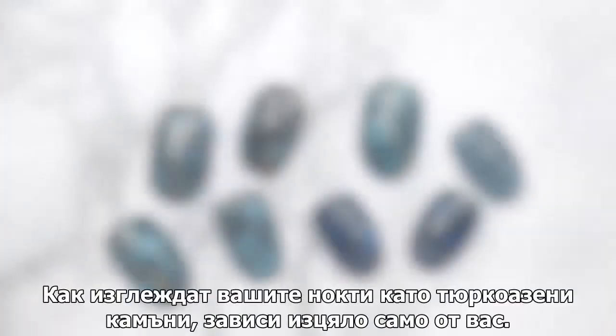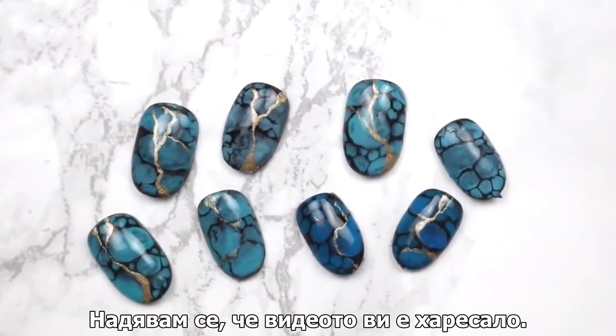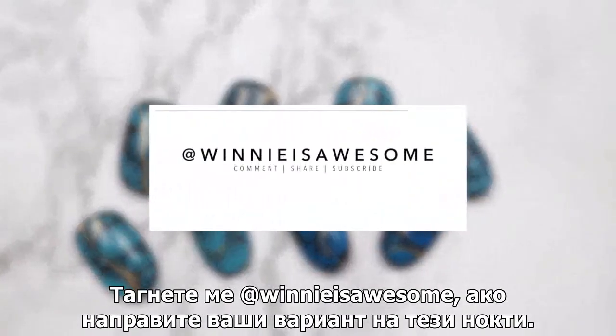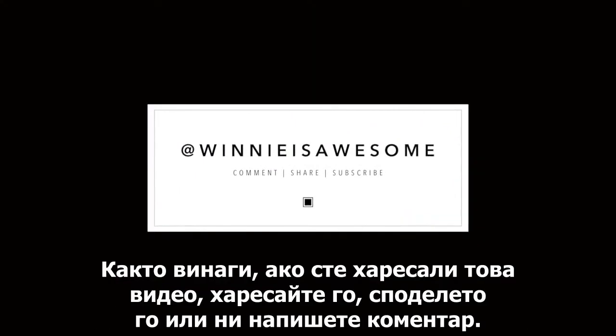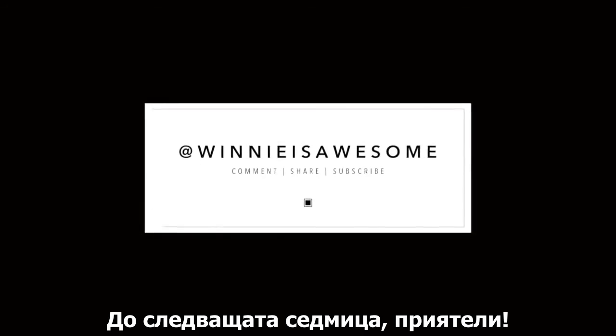I love the way it turned out using this technique, and the best part — there's no right or wrong way of doing it. How your stone looks is completely up to you. I hope you enjoyed this tutorial. Be sure to tag Winnie is Awesome if you try this for yourself. As always, if you like this video, remember to comment, share, and subscribe — until next week, nail friends!